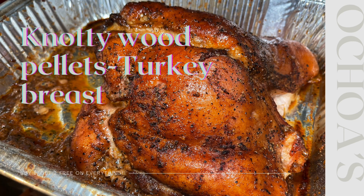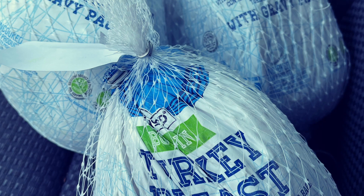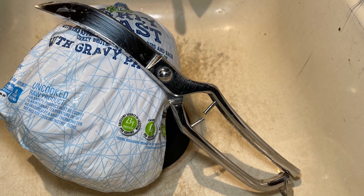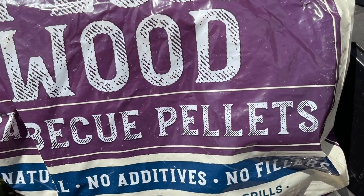Today we're going to be cooking some turkey breast with the Knotty Wood pellets. A little turkey breast that we picked up from Aldi's. Let's get that going with some Knotty Wood pellets.